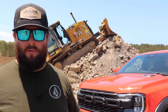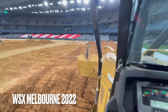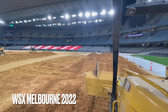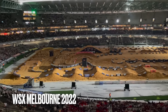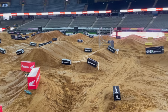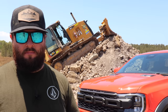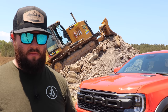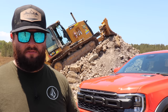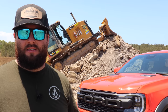I've got the Ranger Raptor. If you guys don't know my background, I build motocross tracks, supercross tracks - that's pretty much my day-to-day. I have my own motocross facility, and I grew up my whole life racing. Dirt bikes, earth moving, and machinery is pretty much my whole life. I've done so many events globally for massive companies like Red Bull and Monster Energy.